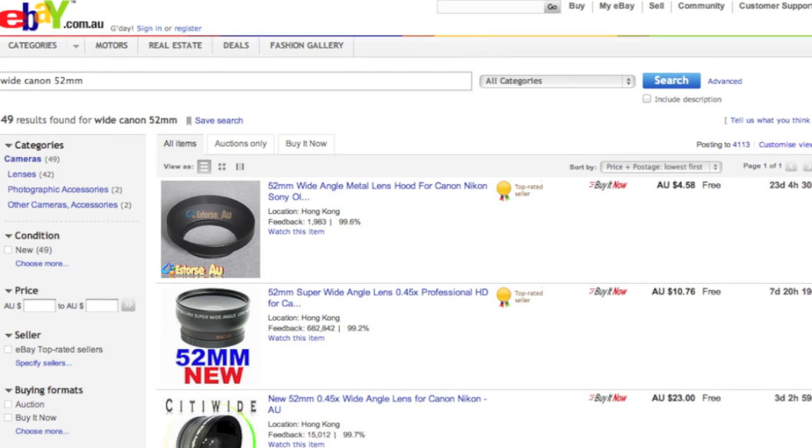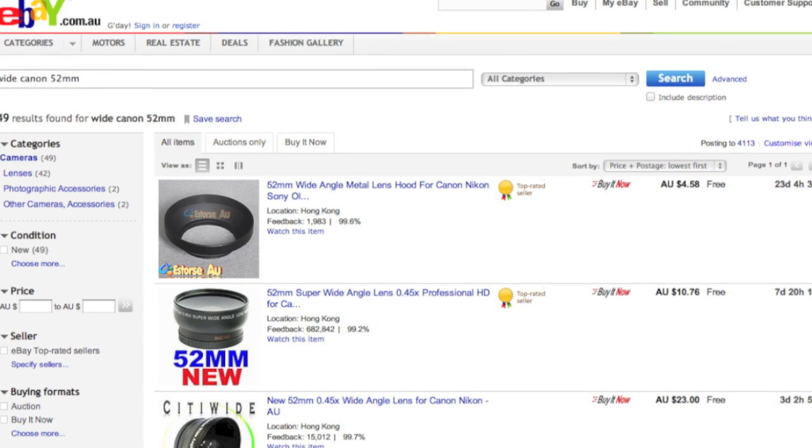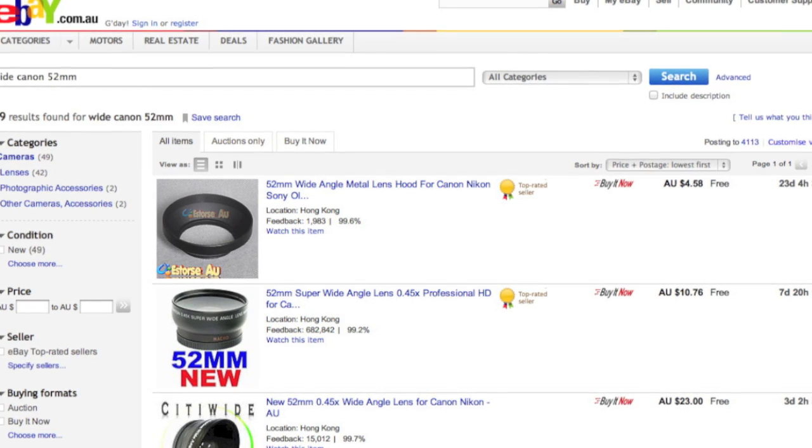By simply typing in your camera's brand name, the keyword 'wide', and your filter diameter, you should be able to get any number of Chinese-based companies pushing their lens adapters as wide angle solutions.